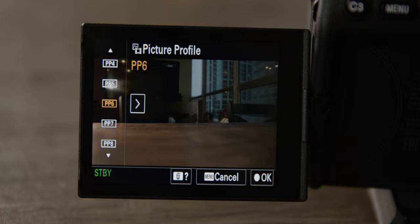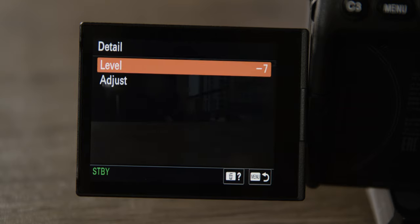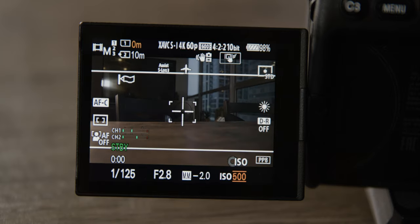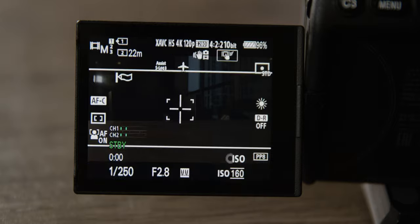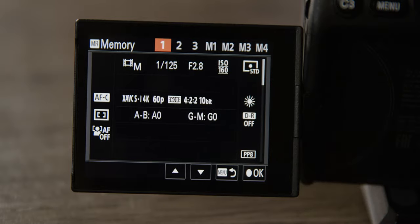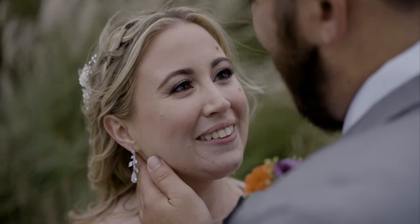Now let's set up our picture profile. For this first mode we're going to use PP8, and the only things we'll adjust are turning saturation down to negative 3 and detail down to negative 7, which takes out the cheap sharpness these cameras tend to have by default. Before saving, set the ISO to its lowest setting and shutter speed to 125. Then go to white balance and set it to daylight, since this is our main outdoor custom mode. Go to camera set memory, make sure you're on number one, and hit OK. That's custom mode one — great for outside in broad daylight to maximize dynamic range and get the best colors and details.